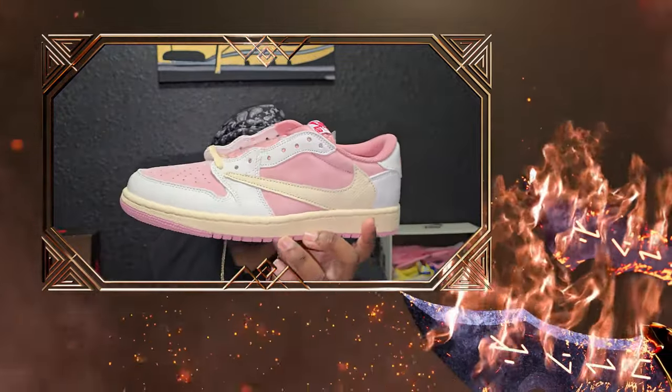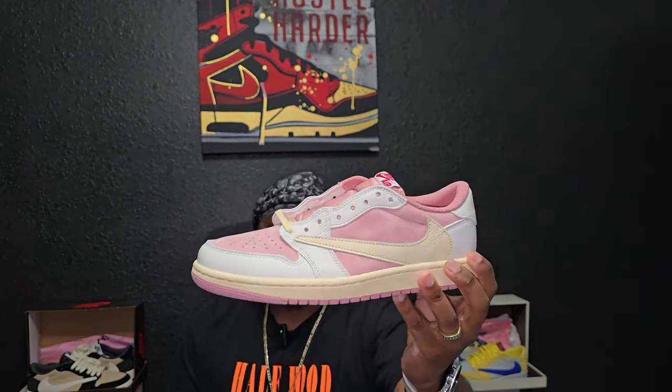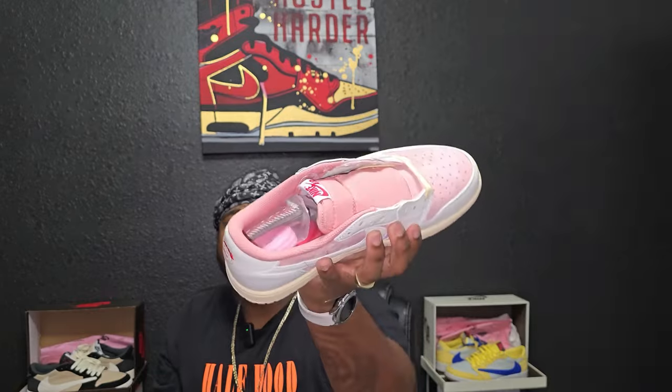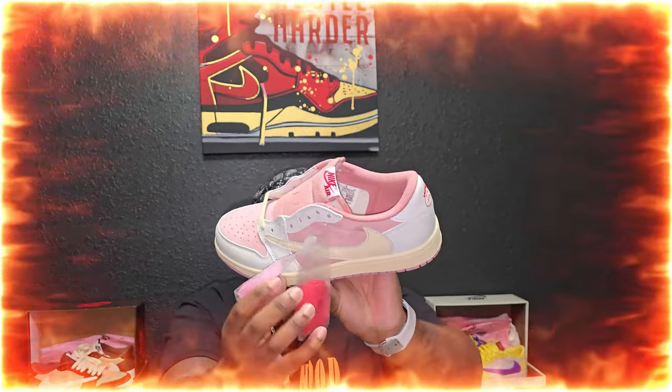We're gonna get straight into the shoe. This shoe does not release until 2025 — possibly, because it is not set in stone yet. The shoe I'm talking about today is gonna be the Shy Pink Travis Scott Jordan 1 Low. As you can see, the toe box and side panels are in that pink, along with the outsole and sock liner. It also comes with two extra laces, which are pink and red.